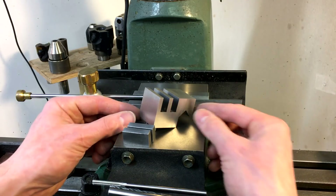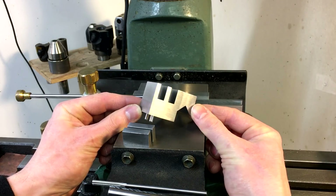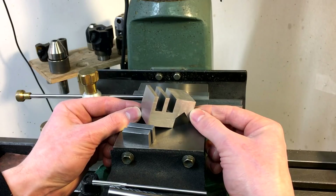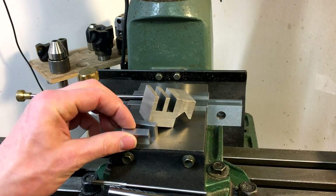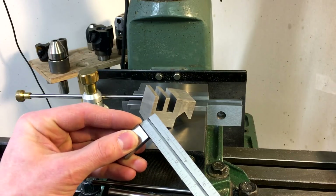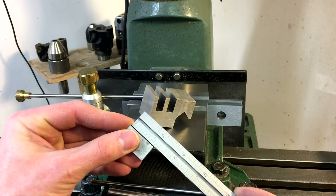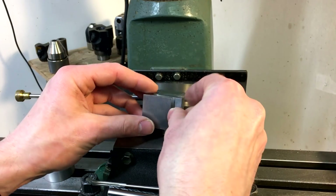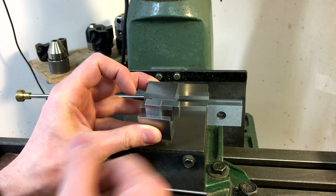Welcome back to the shop. In this video we're going to finish up the multi-position carriage stop that we started in the last video. If you haven't seen the first part I'll put a card up in the corner for that. What I've done so far is made up these two blocks — they are 5 eighths by 5 sixteenths and an inch and an eighth long. These are going to be the pivots that hold the stops and will pivot up and out of the way.